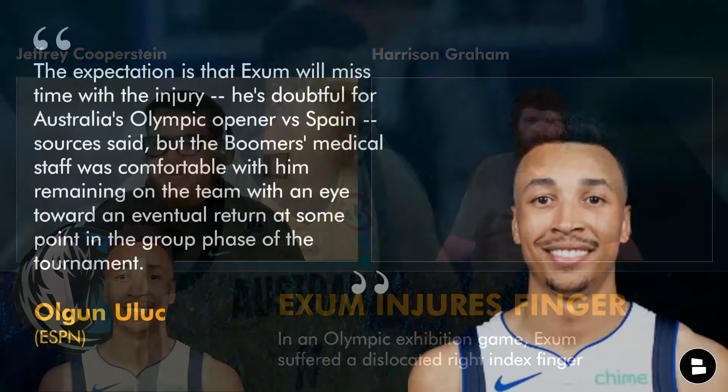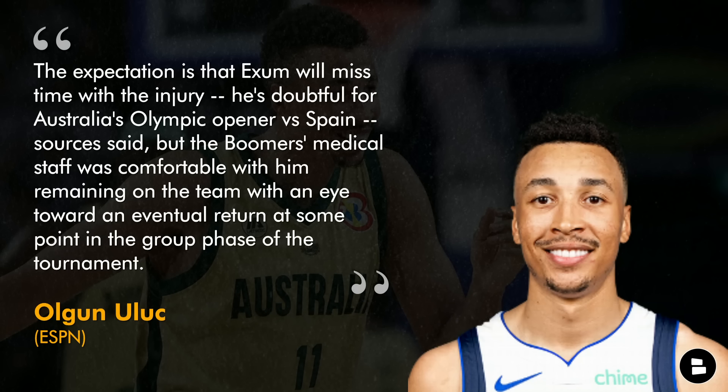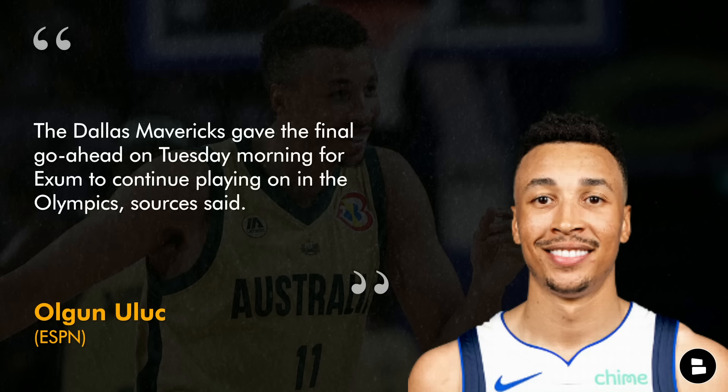It sounds like he will miss some time, but it doesn't seem to be too serious. This is from ESPN Australia, and they say the expectation is that Exum will miss time. He's doubtful for Australia's Olympic opener versus Spain, but the Boomers — I love that they call themselves the Boomers — their medical staff was comfortable with him remaining on the team. The Mavericks gave them the green light on Tuesday for Exum to continue playing, so it sounds like the Mavs are comfortable with him playing, which gives me peace of mind that there's nothing too concerning here.